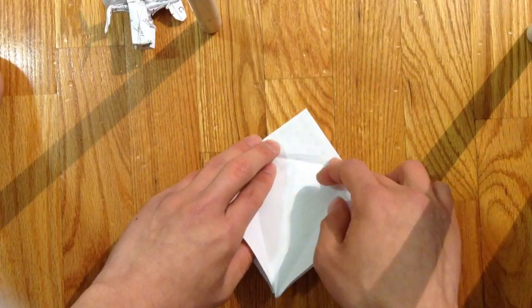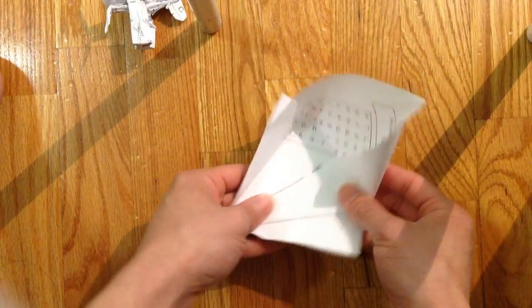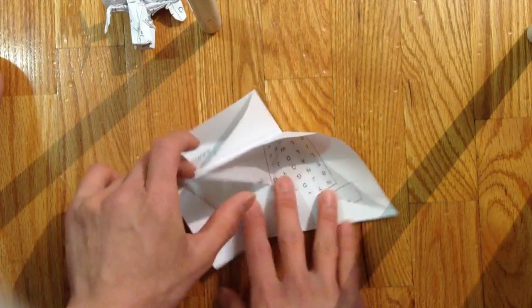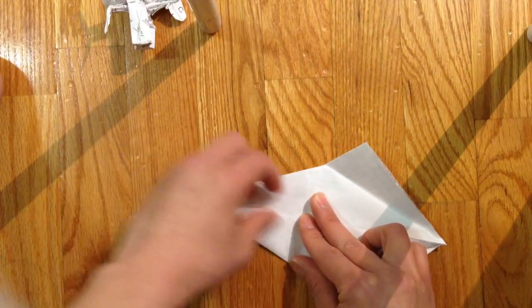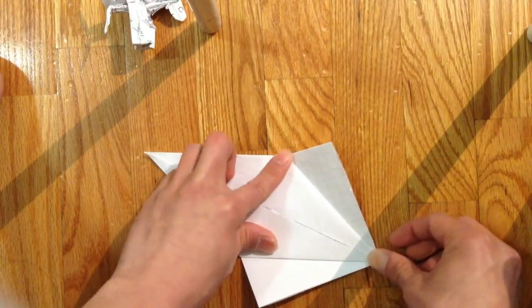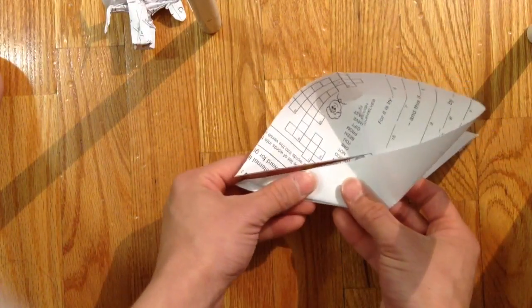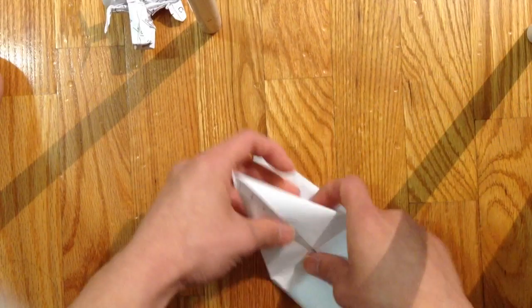Then you open that up, and you open these pockets, and you fold the crease line up. Then fold it down.